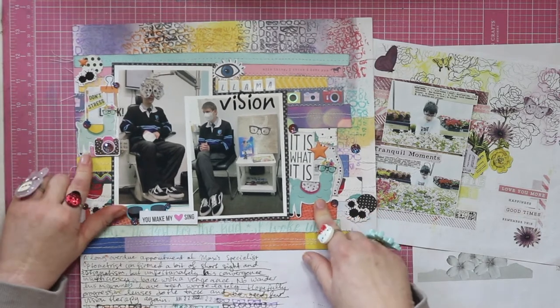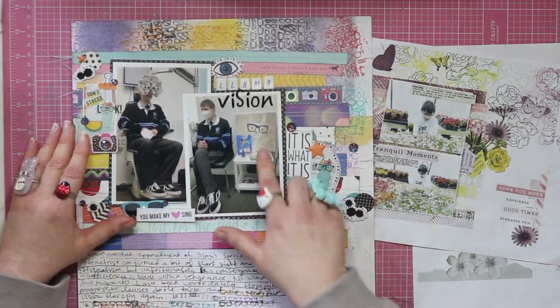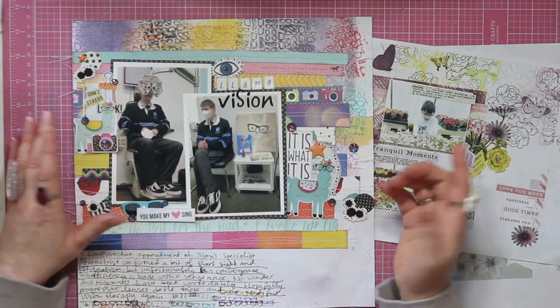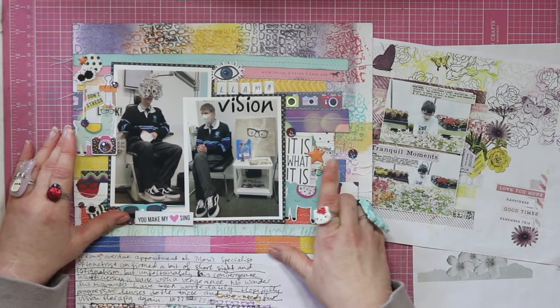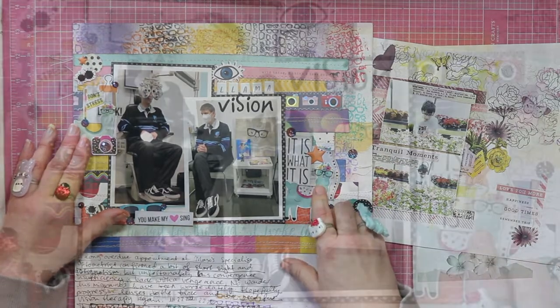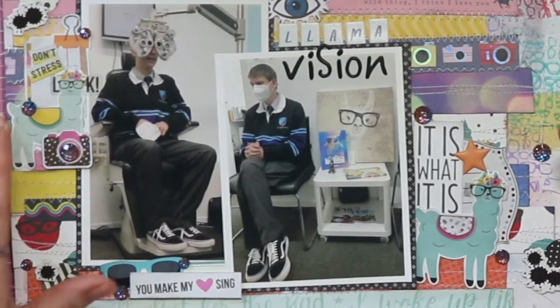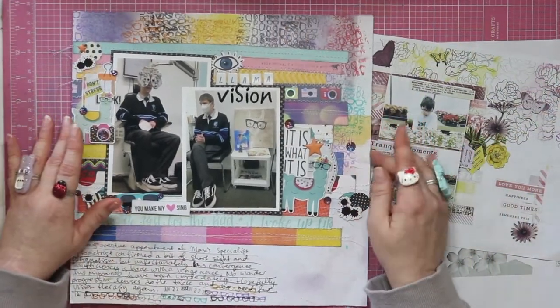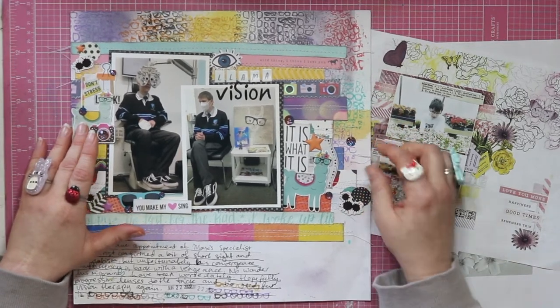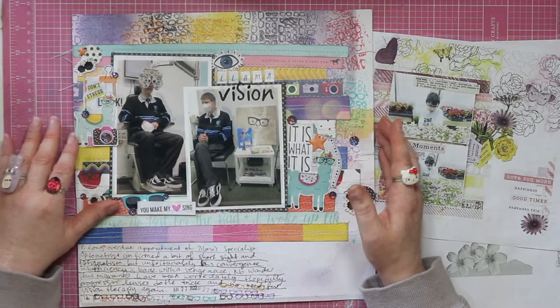I thought, why not play up the llama that's in this painting, even though it has absolutely nothing to do with the story? I found some of those clear Simple Stories stickers and they fit the llama — how cool is that? I was so excited about that. It's one of those stories that isn't a super happy story but isn't all doom and gloom either, so I'm trying to document a few more of those kinds of moments.